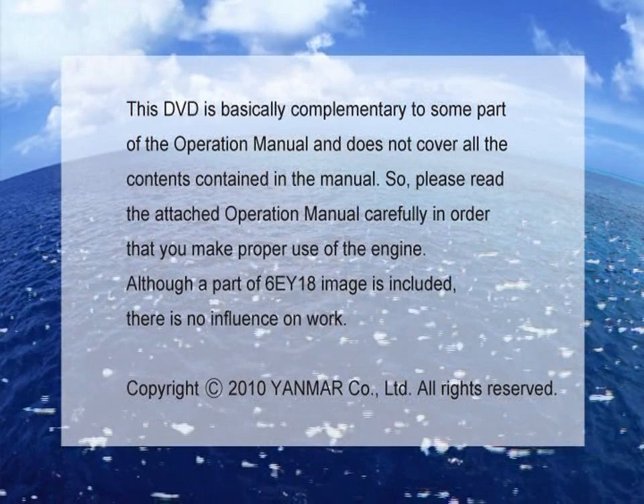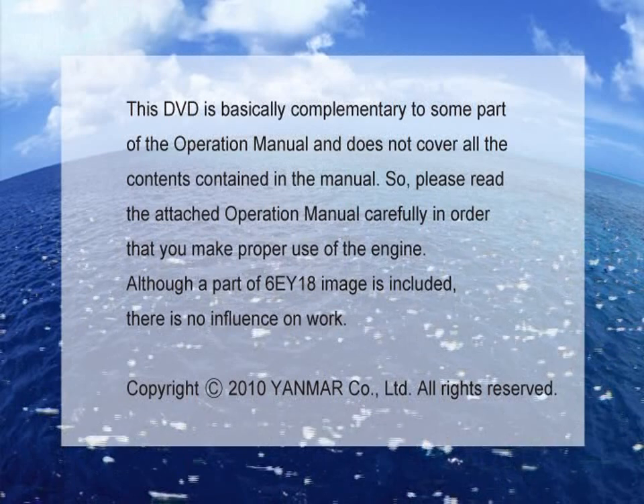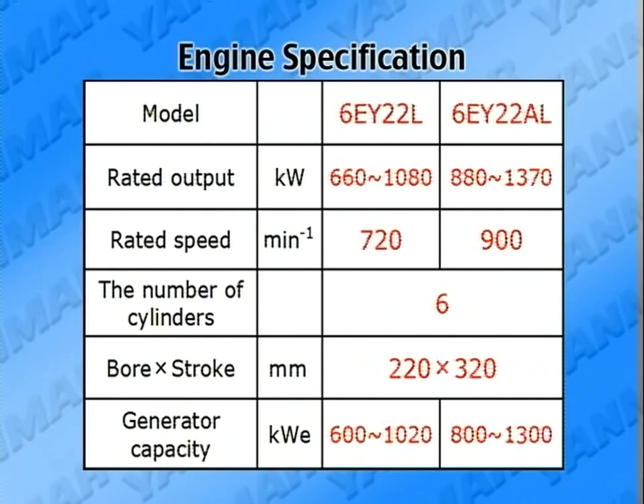I'll explain here the outline for the engine information. First of all, I'll explain the main points. There are two types in the rated speed: 720 RPM and 900 RPM. We call them accordingly 6EY22L and 6EY22AL. Both of them have 6 cylinders and a bore stroke of 220 x 320 mm.